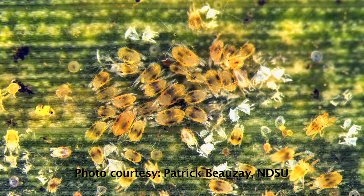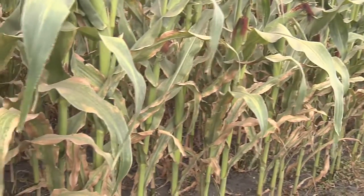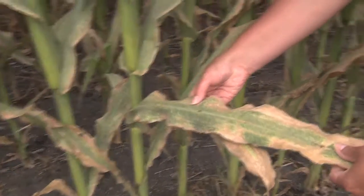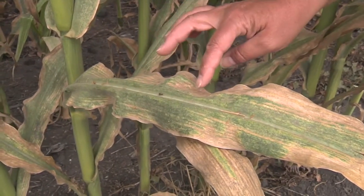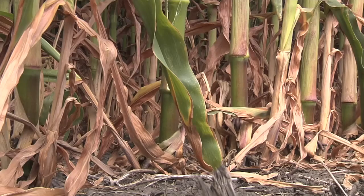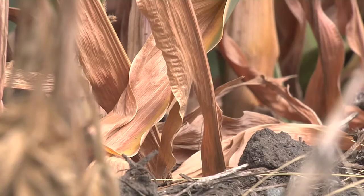When you're ready to go out and scout, you start at the field edge to determine if spider mites are present. Look for the stippling on the leaves and/or discoloration. Here you can see the mite infestation is fairly severe — you can see the yellowing and necrosis of the plant tissue. In a severe situation, the leaves will go brown and you'll have leaf loss.